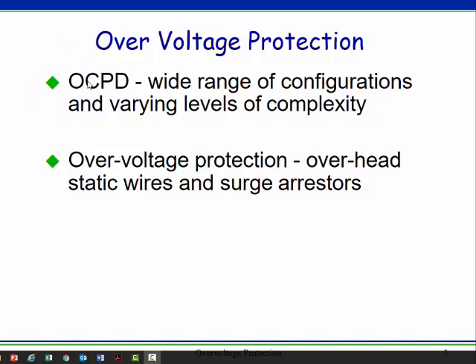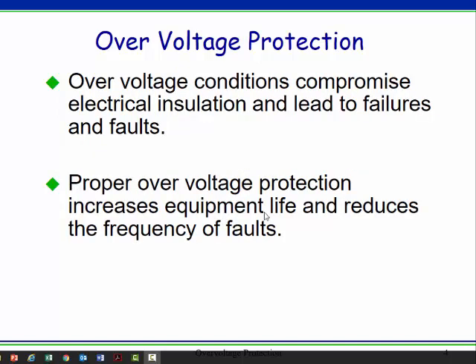Overcurrent protection, which we've already dealt with, has lots of ways to deal with it. Overvoltage protection is pretty simple: surge arrestors and grounding and, to some extent, overhead static wires. We ground for transient protection and we put in surge arrestors for transient protection. Transient just means short-lived — these quick blips. We do this because overvoltage conditions will damage insulation, and if insulation gets damaged, we wind up with a short or a ground fault. Good overvoltage protection helps stuff last longer.